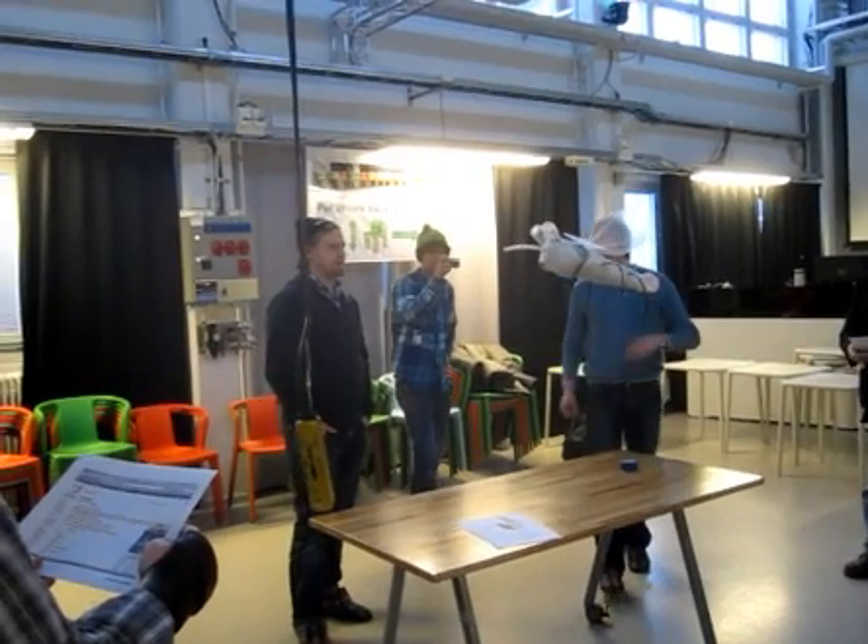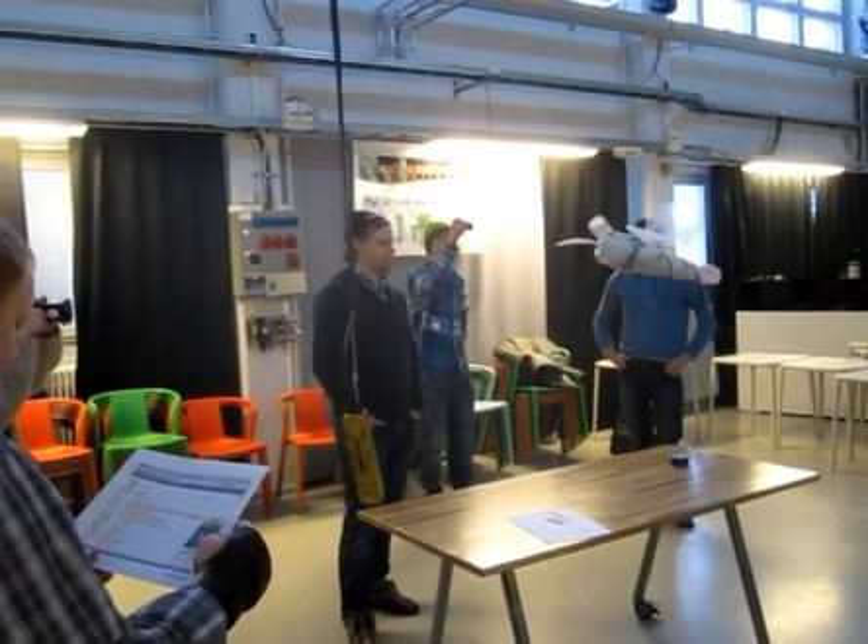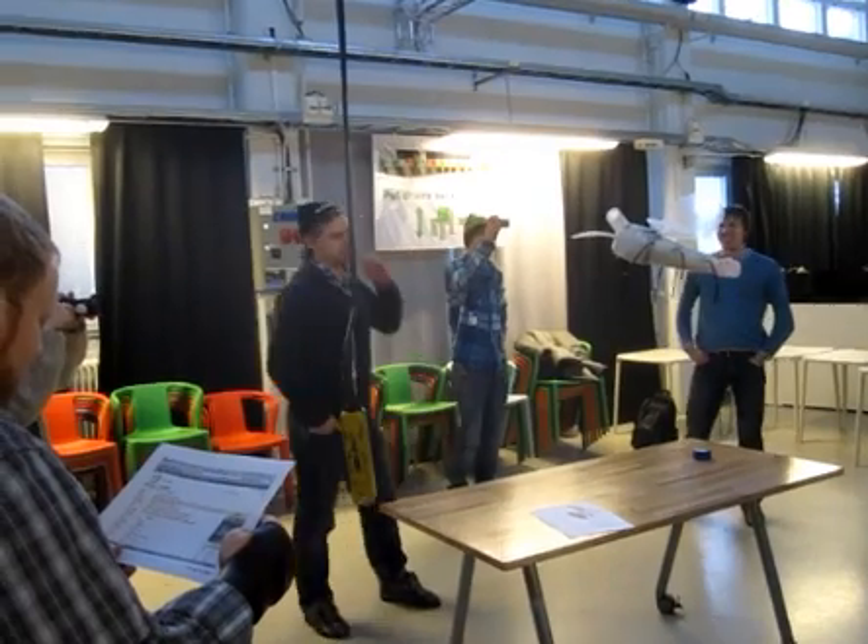It is dedicated to Ilmari Mattila, the old guy who is the inspiration for this robot.